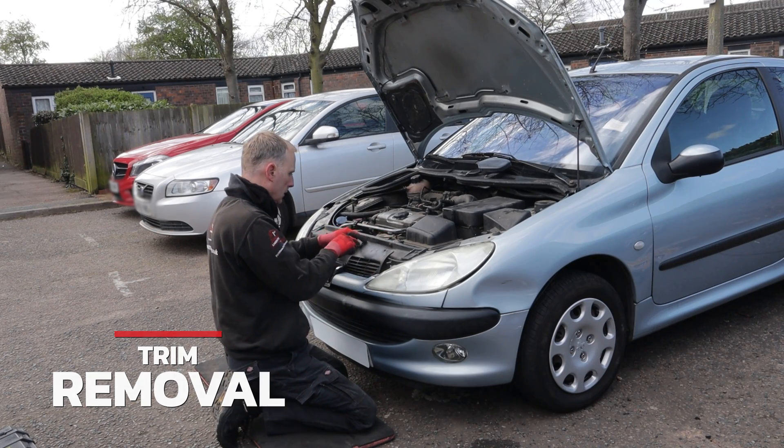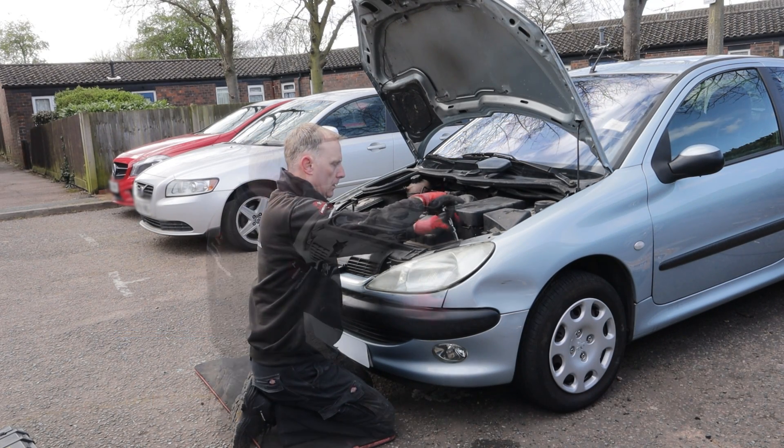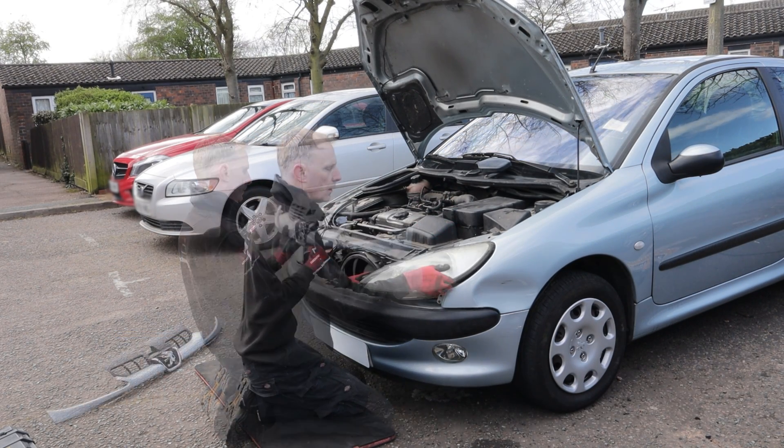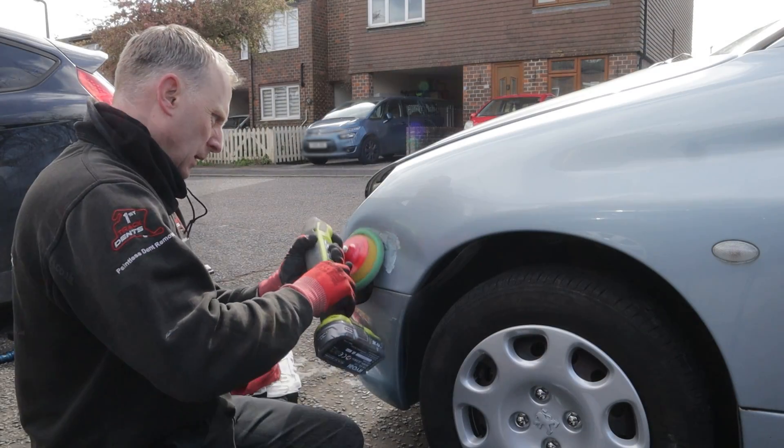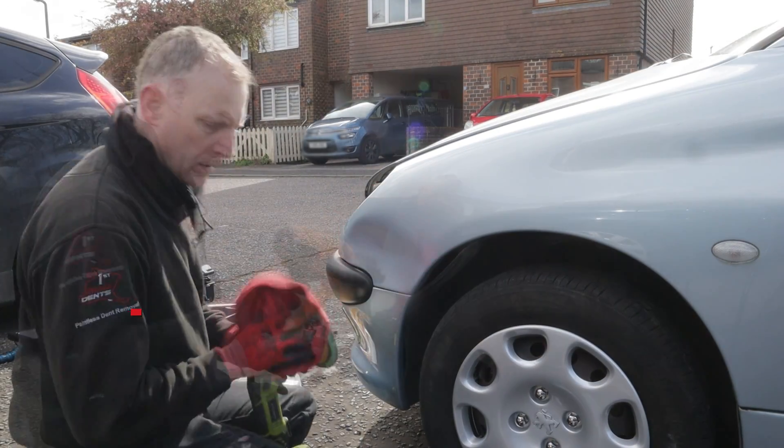In order to get behind this panel to remove this damage I need to remove the front grille panel and then the headlight assembly. Before I get started I'm just polishing off the black transfer markers on the surface of the panel.